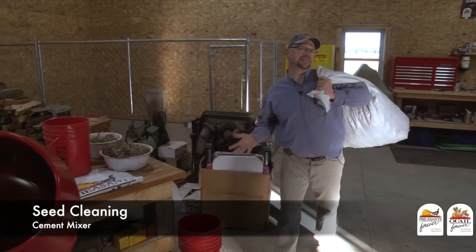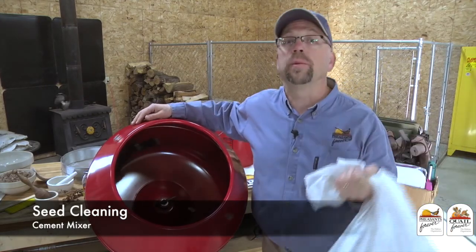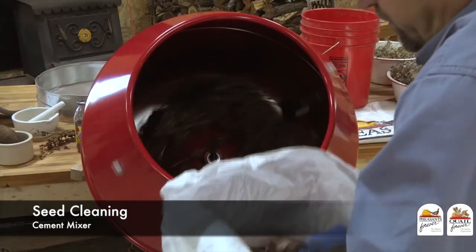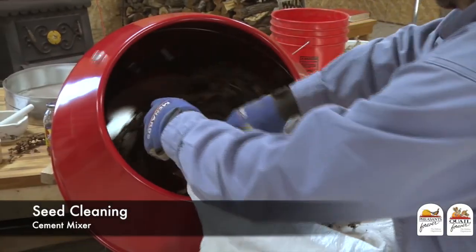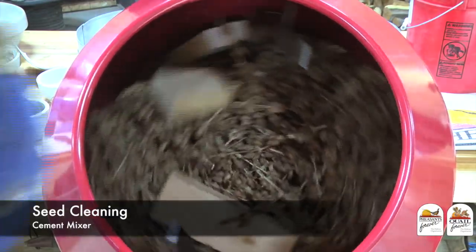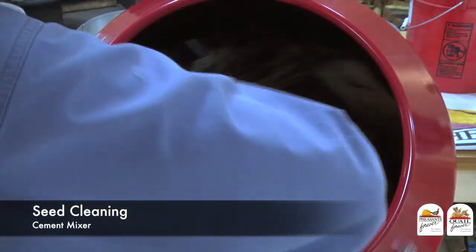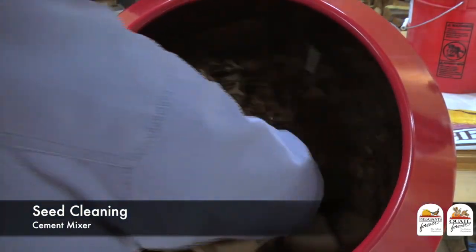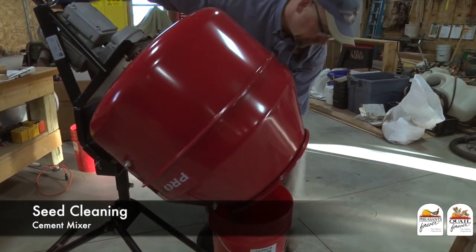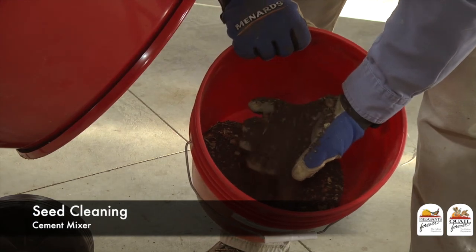They say necessity is the mother of invention. Here's an innovative seed cleaning tool you're not going to read about in too many books. We put our wildflower seed into a portable cement mixer, add a couple of blocks of wood for a little more disturbance batting the pods around, then turn it on and let it run for 10 or 15 minutes while we go take care of other things. When we come back and empty the machine, what we have is almost purely clean seed that has come out of the seed pod and is absolutely ready to go through our no-till drill.